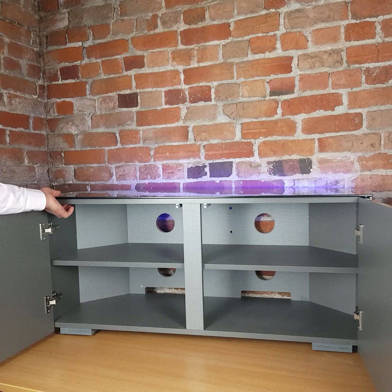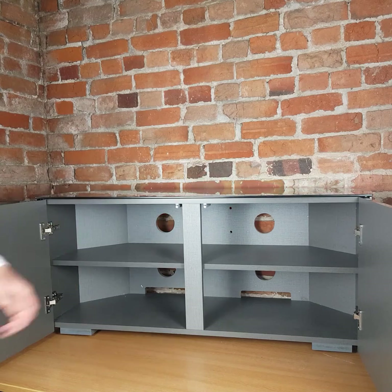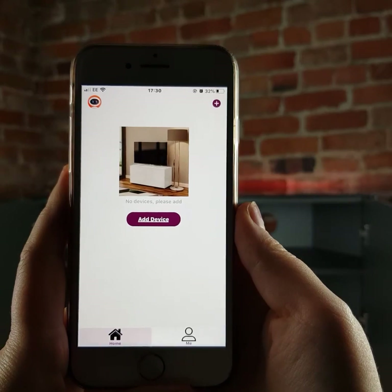On the underside of the top of the cabinet, we simply press and hold this for 10 to 15 seconds until we get a consistent fast flashing, blinking red light. You'll see that's come on there now, and that means it is now ready to connect to the app. Simply release the button and now we go to connect to the app.